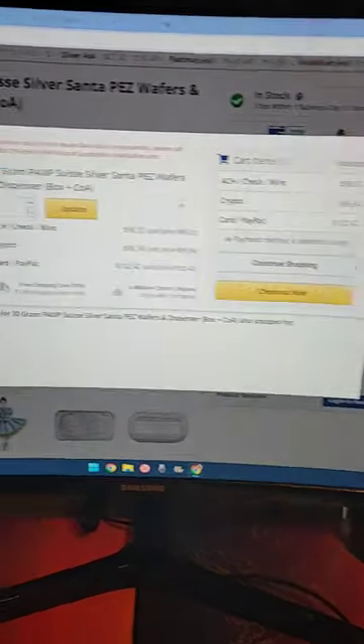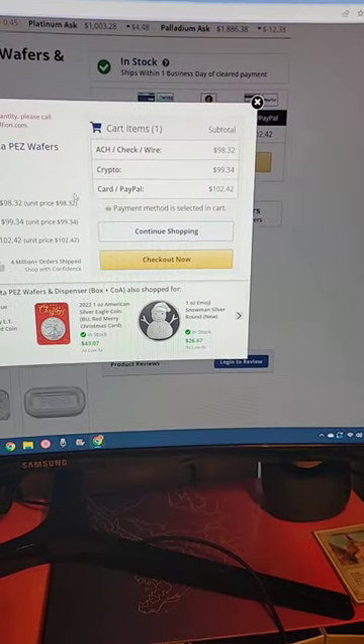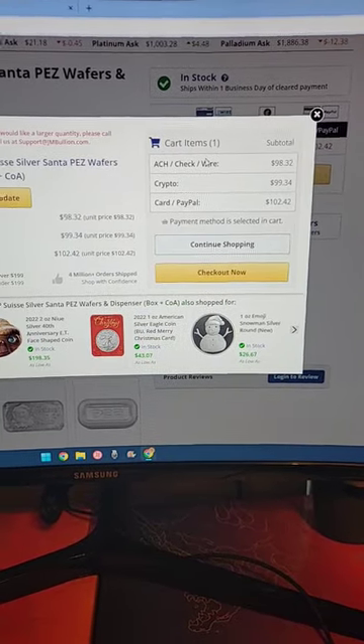Add to cart — boom! Look at that. Pez dispensers for everyone! Oh, it only added one. I wanted to buy a million.